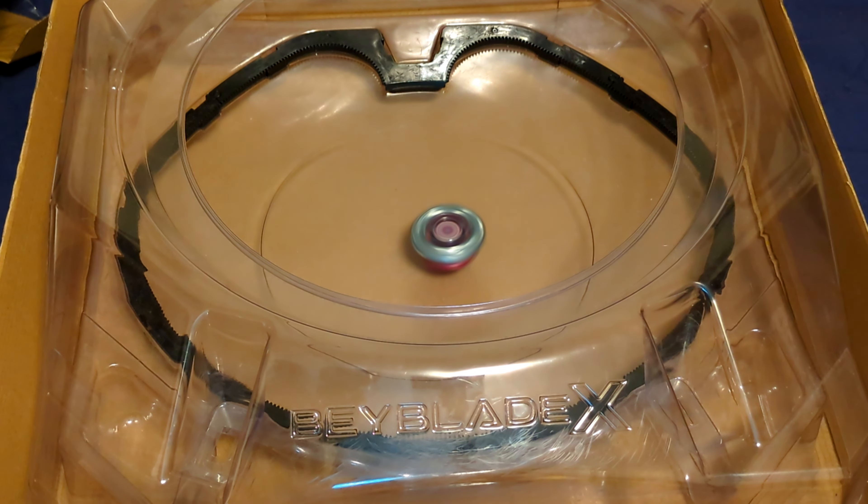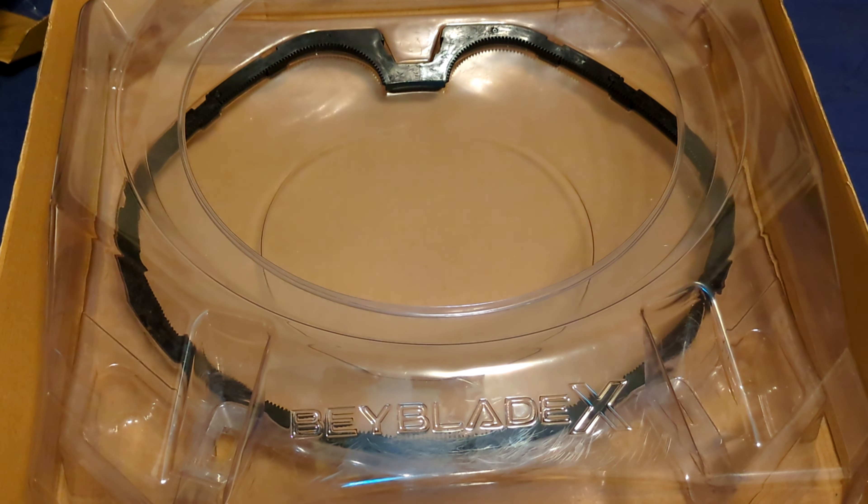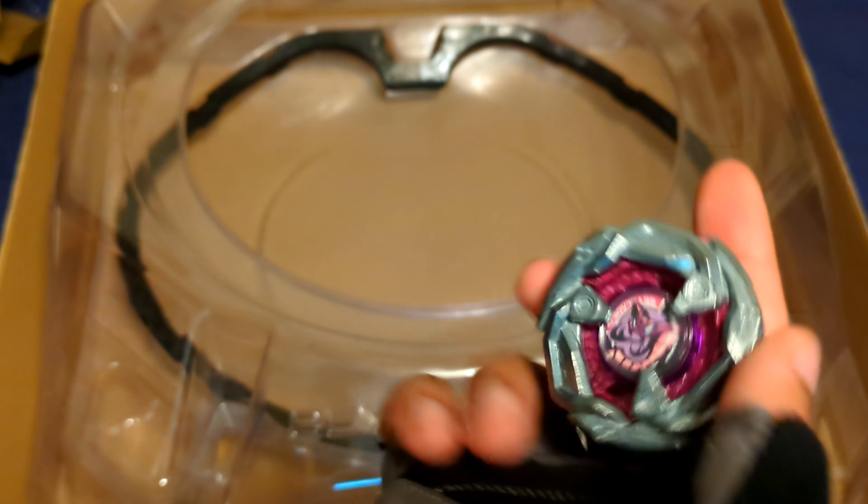It's really calm. I know it's supposed to be defensive, but I didn't expect it to be this calm. It's so steady in the center — wow. That wraps up the test spin. I really like the colors for it; it's a really neat color choice for a Beyblade. Now let's do the test battles.